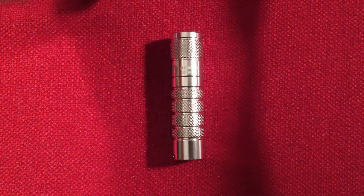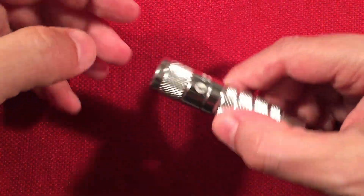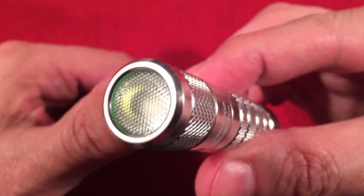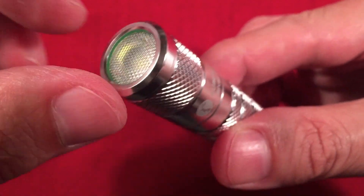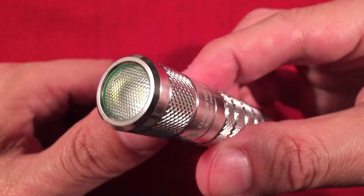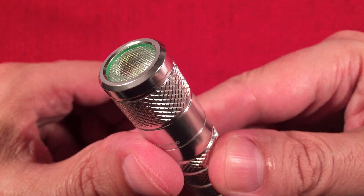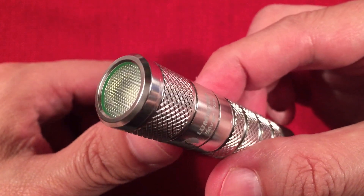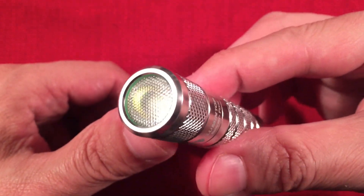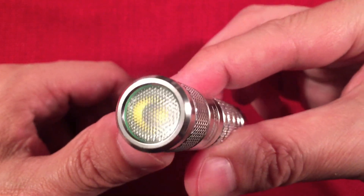Let's go over features of the Silver Fox quickly — it's a pretty simple flashlight to operate. On the front it's got a beaded hexagonal pattern diffuser-type lens, and it does produce a wonderful beam with no artifacts, just a beautiful beam. You can see those pictures in a moment that I took in the garage. It's also got a glow-in-the-dark O-ring sealing it.